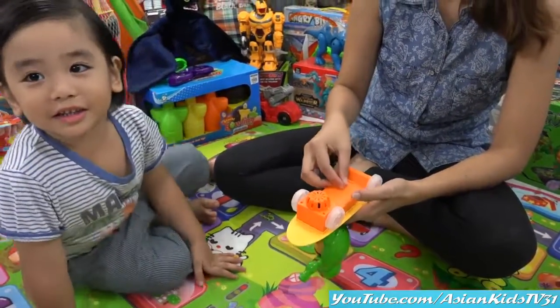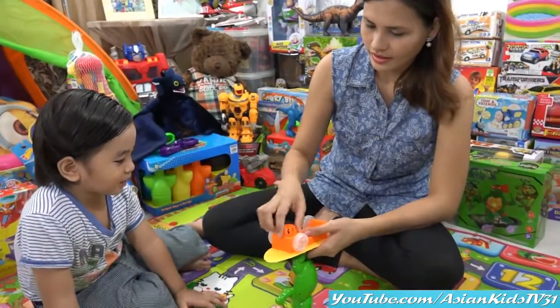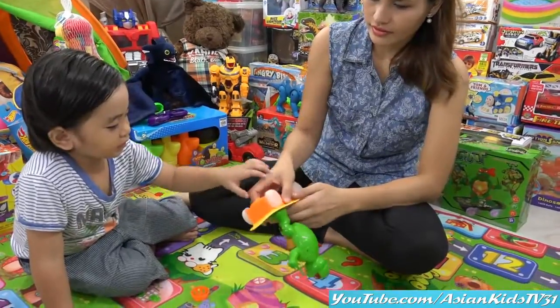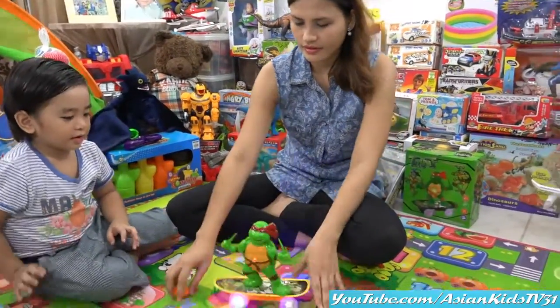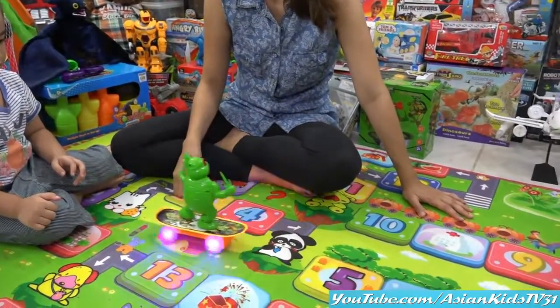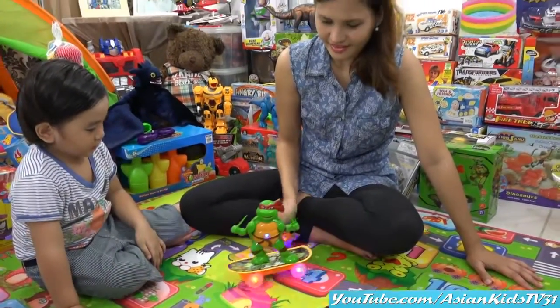You're right, Garrett! Three double A batteries for Raphael! Take one! Wow! It's a rotating cover! Wow! You know what's his favorite food, Garrett? It's pizza!